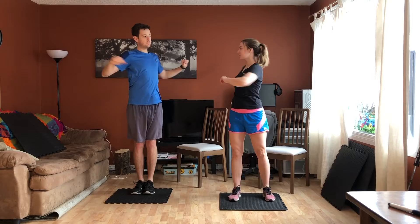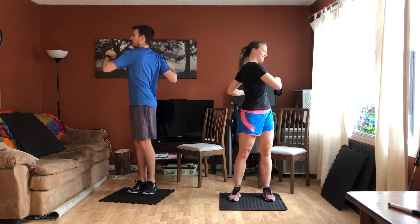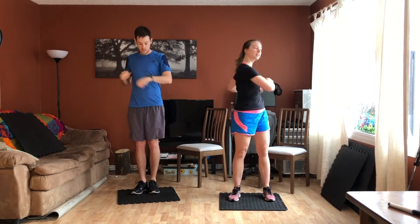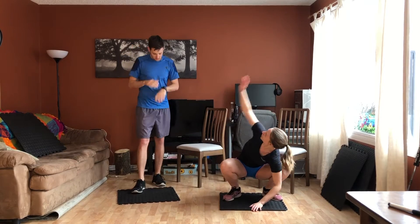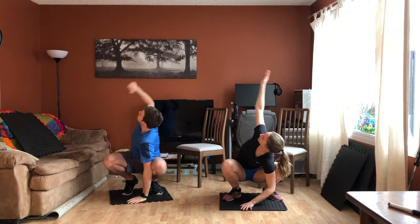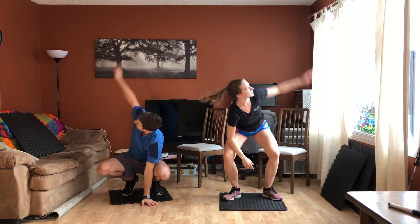Get those rotations in, get a few cracks. Then we're going to come down into that squat position and do those rotations here. If that's a little bit too much, you can just do it from higher up.